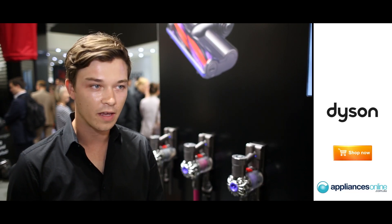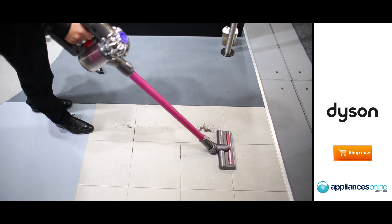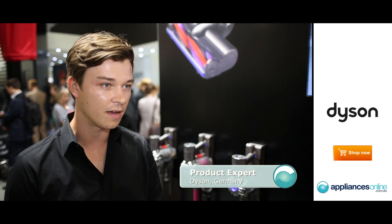DC-62 is our second IFA Hero and it's a cordless machine, but has the same power as a full-size machine. It can easily be charged and you can use it for up to 20 minutes.